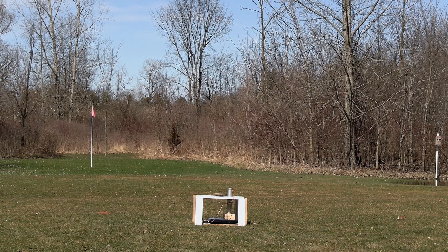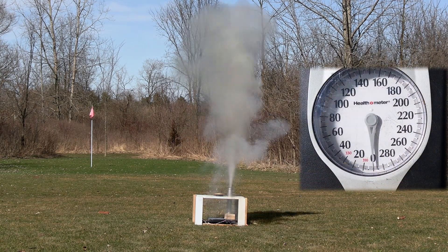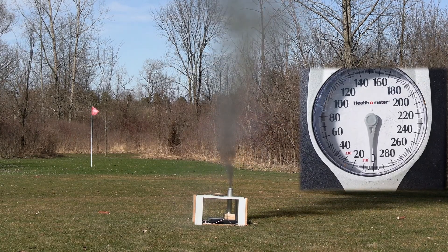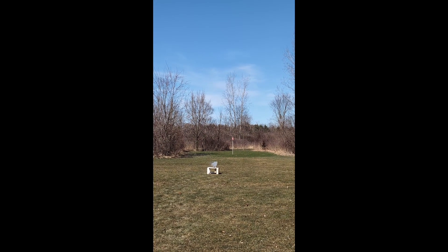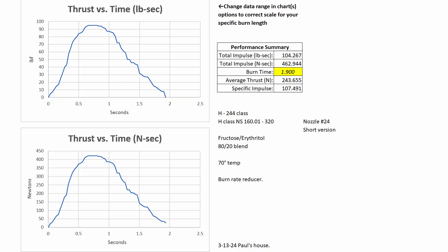1000 case fructose, 20% erythritol. I was happy with the results from that video. The motor made good thrust, but it didn't overpressurize or damage the case. And it had the characteristic erythritol tail. I'll put the graph up on the screen and describe what you're looking at. Erythritol has a long tail-off on the end of it, and there's nothing wrong with that — that's typical from what I have seen from erythritol.